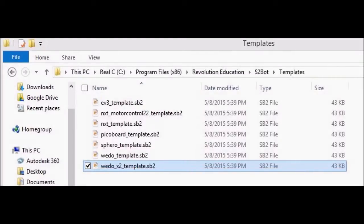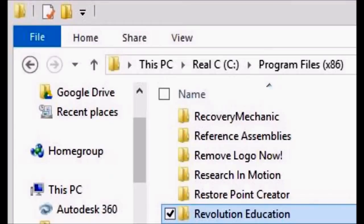Copy the basic template file for Scratch from the subfolder as shown for easy access to the desktop. Now you know where to find it whenever you need it. Next, right-click on the Revolution folder name and create a shortcut to the desktop.